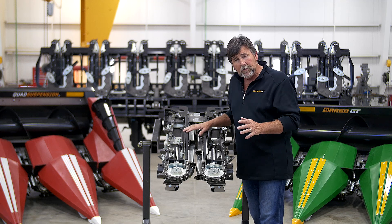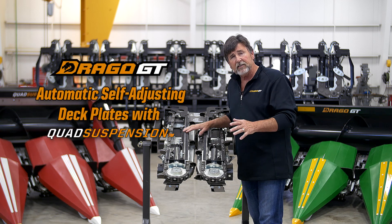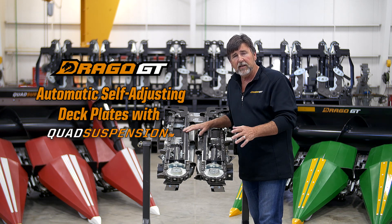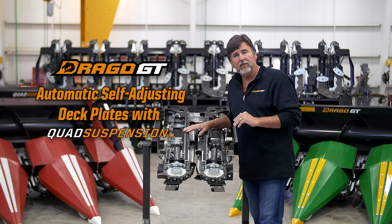It is our privilege for the first time in corn head history to introduce automatic self-adjusting deck plates with quad suspension, that totally redefines the purpose of the deck plate and delivers a new level in kernel capture technology.